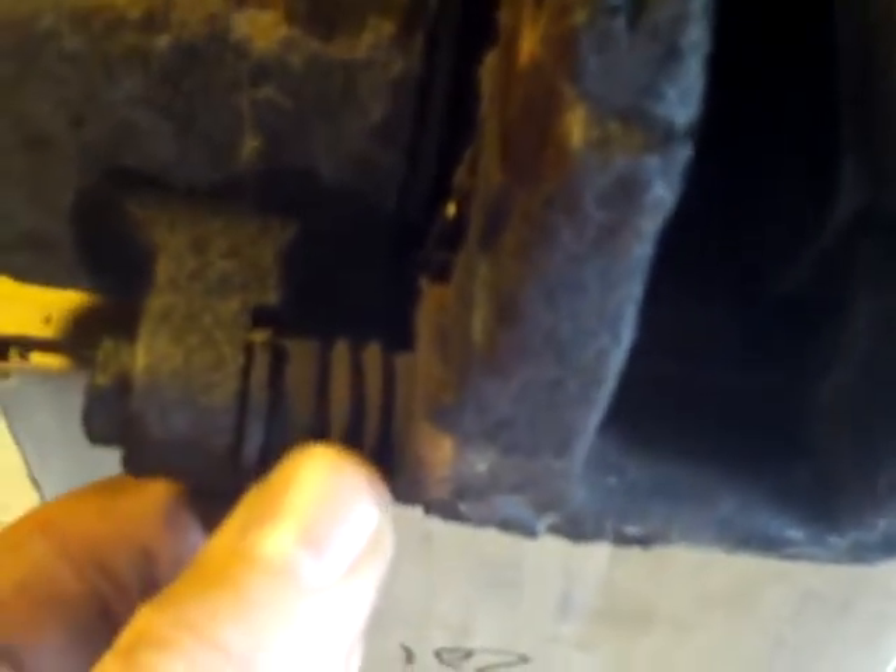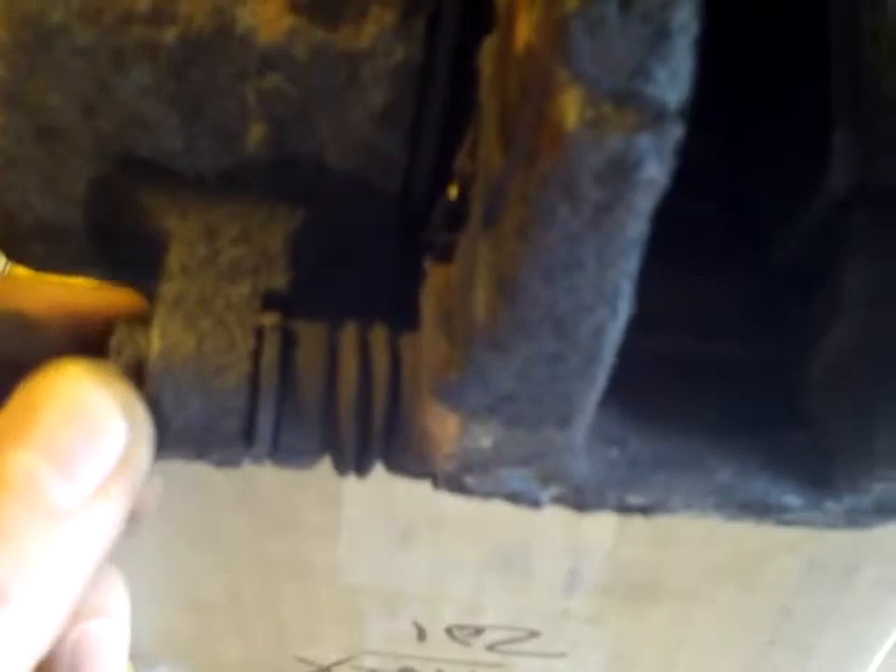I'm going to go ahead and take off these two bolts — there's one right here and one right here. That's what the bracket slides on back and forth — those two bolts. So if you've got a brake that's hanging up, it's probably either because these aren't lubricated or they got bent from overheating. So I'm going to take those out and show you how they work and inspect them.